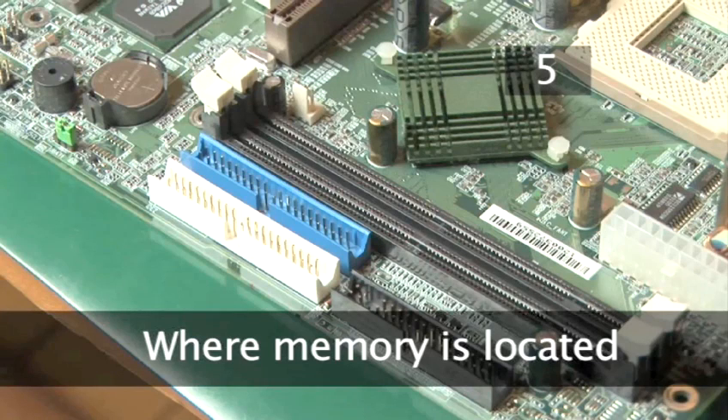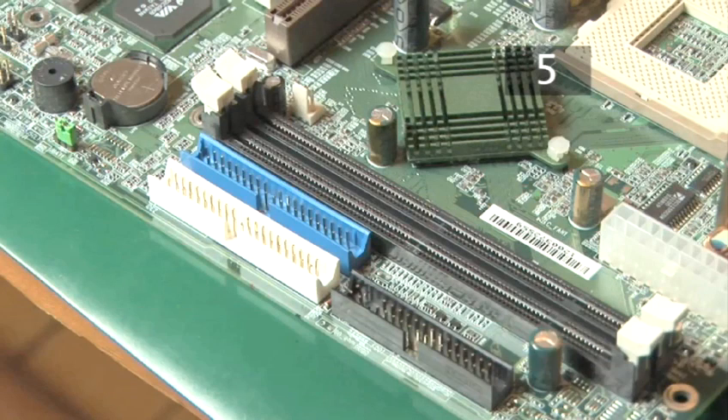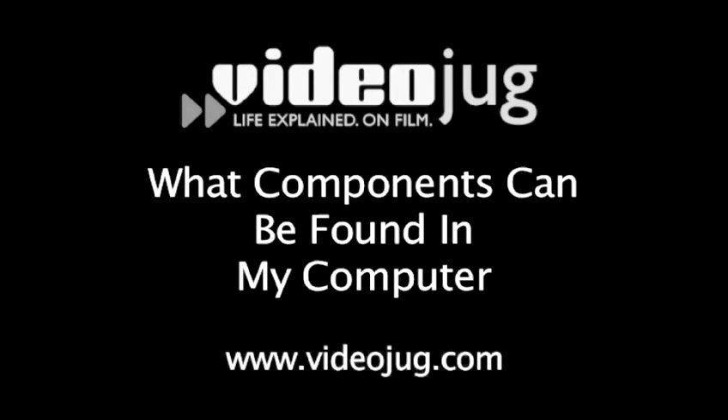Step 5. Where memory is located. Memory can be found in designated slots on the motherboard. These can be identified by white clips at either end. For more information on the motherboard, please watch the Videojug film 'What Components Can Be Found In My Computer'.